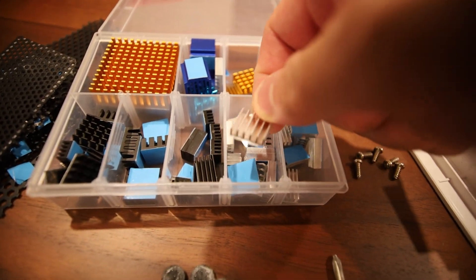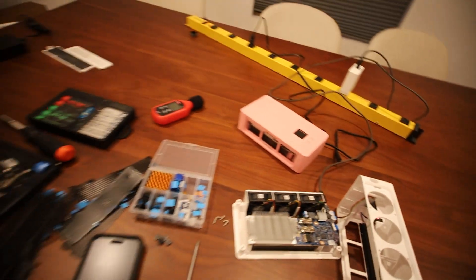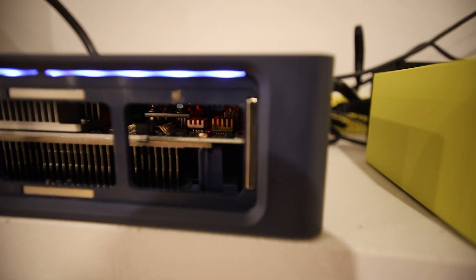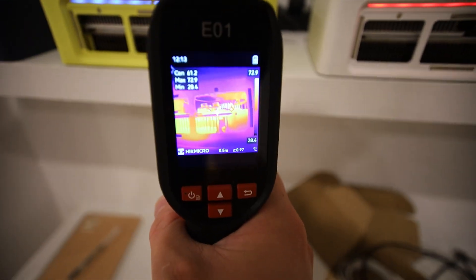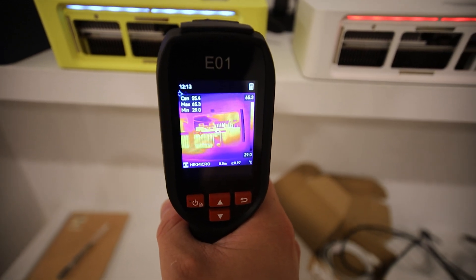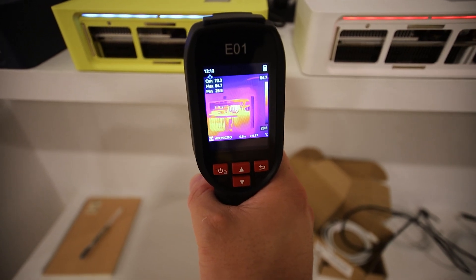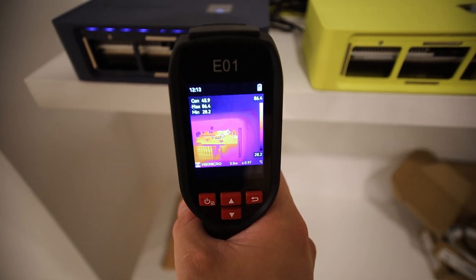I got a kit off Amazon — I'll have it linked below. I've already tested this on a few other Avalon Nano 3s, and you can see there are already copper heat sinks on some of them. I can verify that we dropped about six to seven degrees Celsius. The hottest part on those is now showing about 84 to 86 degrees Celsius.